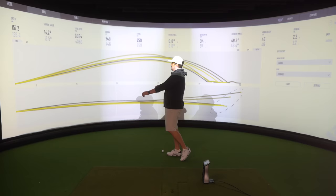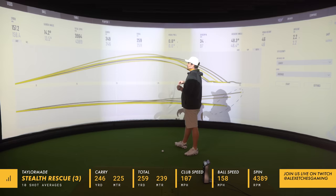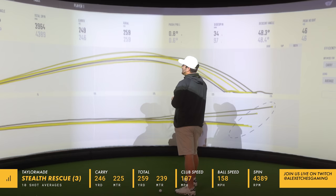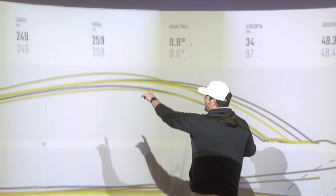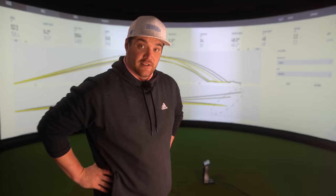The most impressive part is that was definitely my stock swing — I didn't feel like I had to neck it. On average, we've got 158.4 ball speed; I have no doubt this could be mid-160s. 4,389 backspin — a lot of zippage. It's nice to see no dead balls coming out. 246 carry, 259 total. Does it make me want to do more rescues and hybrids? It absolutely does. Can we get 300 yards out of a 3 hybrid? We'll find out very shortly.